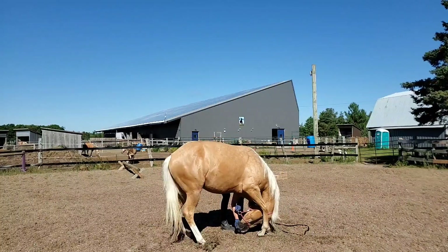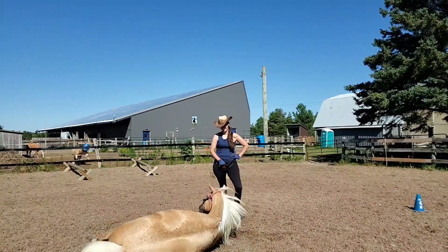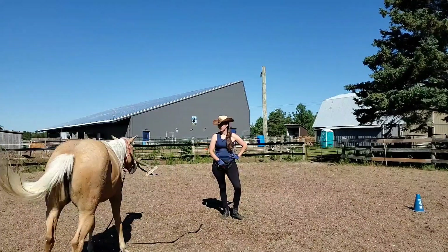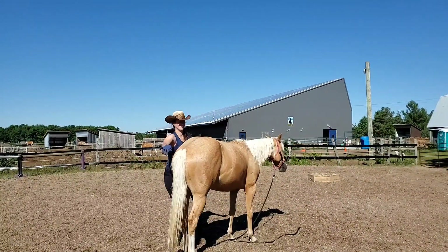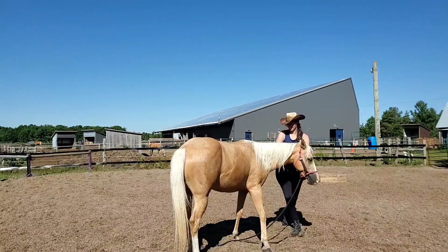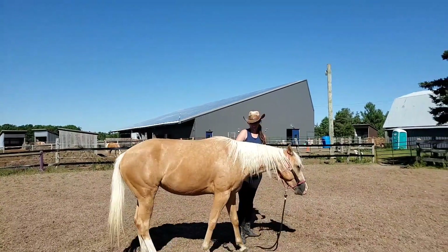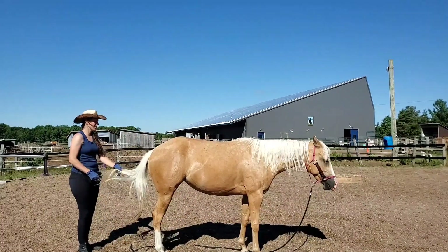I'm trying to teach Shiny a downward dog — if you know downward dog from yoga, the horse version is very similar. In true Shiny fashion, she just decides to lay down, which is hilarious. That's basically what she did when learning to bow too. I'm not going to punish her or make her feel bad for laying down, because laying down is still a difficult task I want her to be able to do — but I'm not giving her a cookie because I didn't ask her to do that. I give her a dust off and try again. I draw her back and keep her feet planted, and that was much better — much closer to the downward dog I'm looking for. I wanted to reward her before she basically fell on her face and did another lay down, so we left it there.